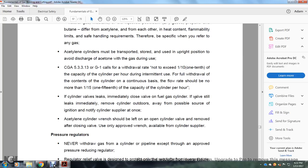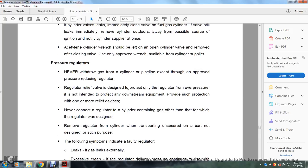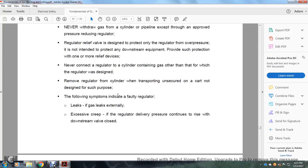Immediately close the valve of a fuel gas cylinder if the valve leaks. Remove the cylinder outdoors away from possible sources of ignition and notify the cylinder supplier at once. Acetylene cylinder wrenches should be left on the open cylinder valve and removed after closing the valve. Use only an approved wrench available from the cylinder supplier. Never withdraw gas from a cylinder or pipeline except through an approved pressure-reducing regulator.